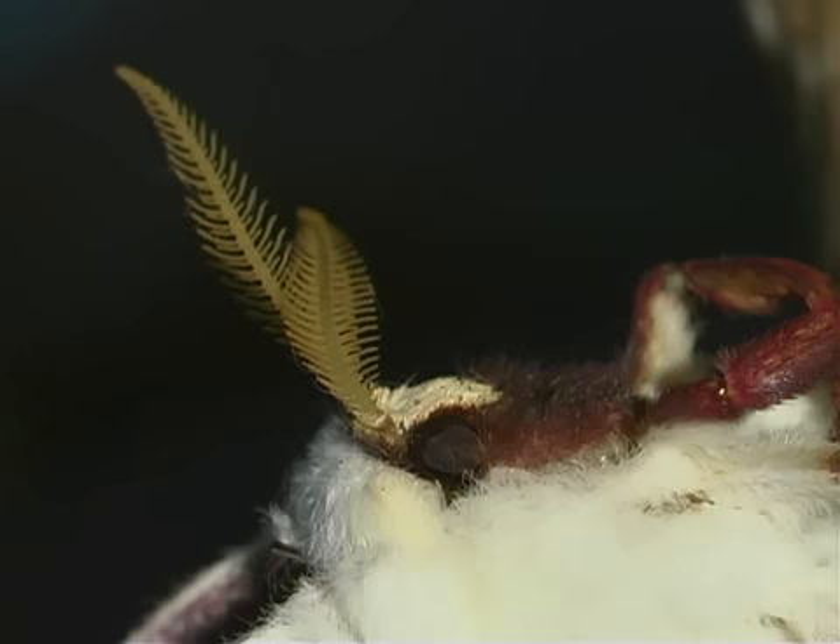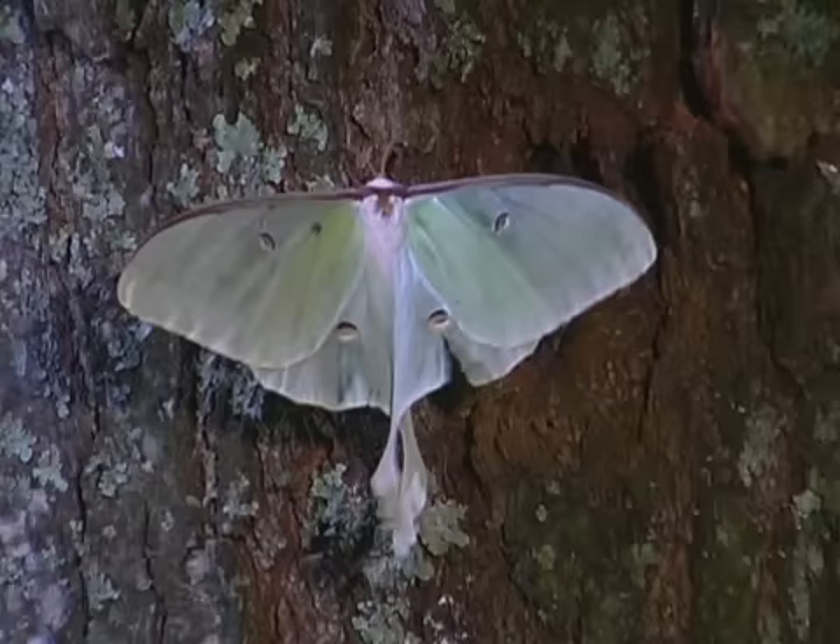The adult luna moth does not have a mouth and does not eat. The moths only live about a week, long enough to mate and for the female to lay eggs.